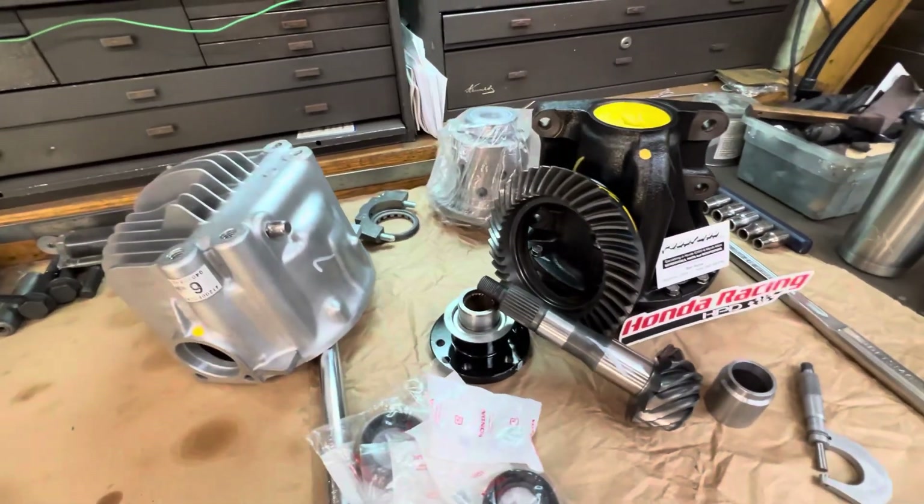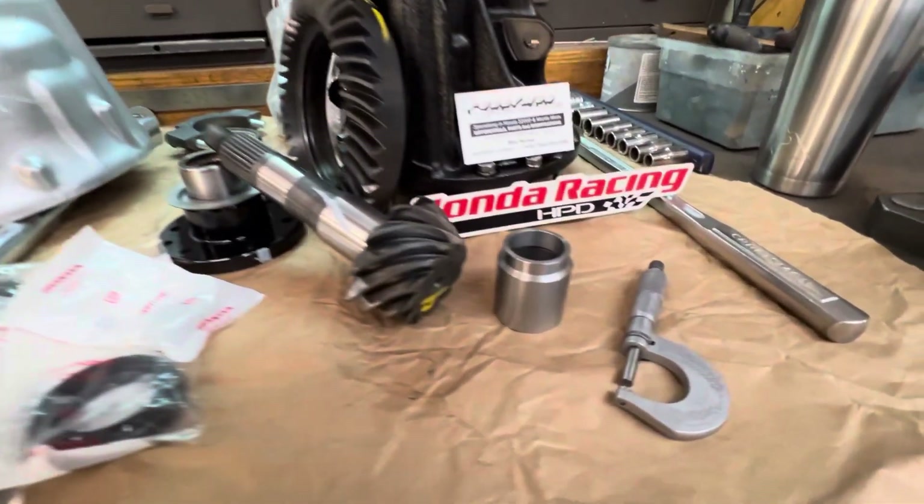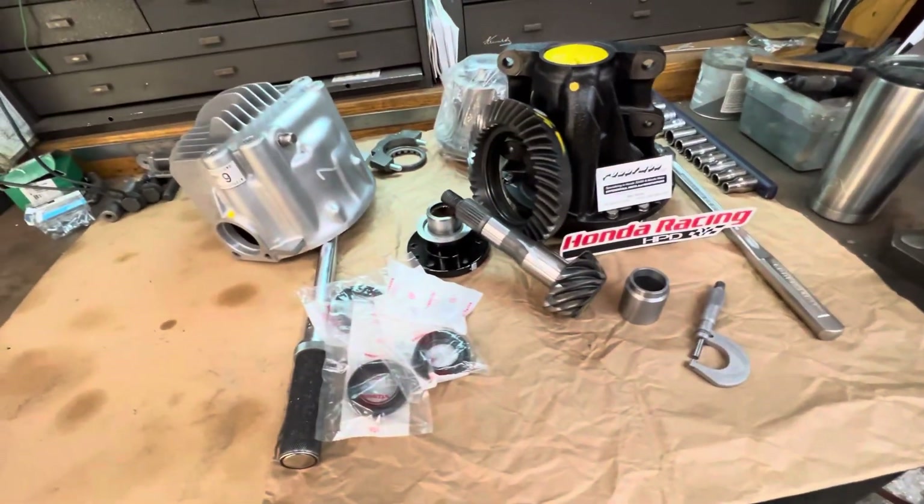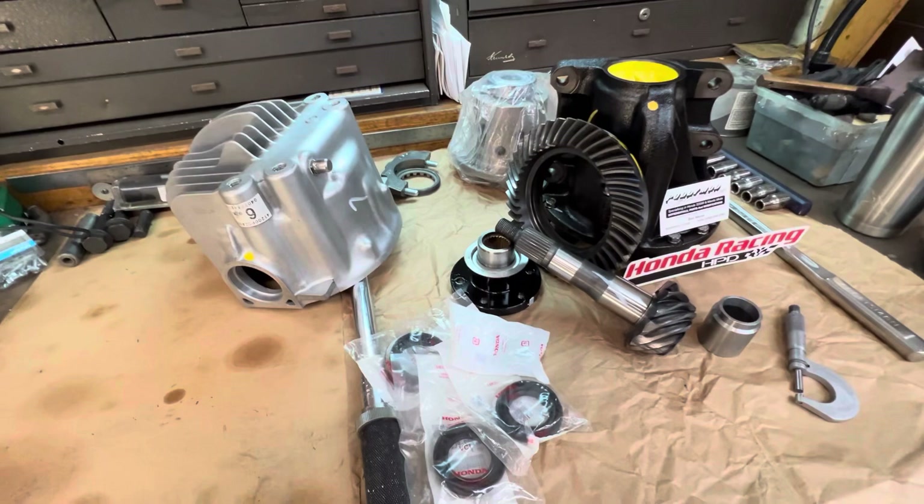Getting a 390, pretty much solid steel sleeve. All new seals, bearings, et cetera, from Honda.